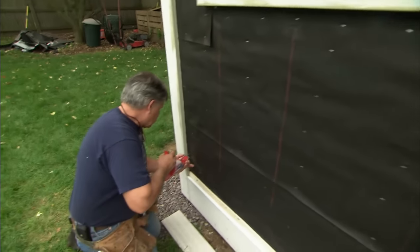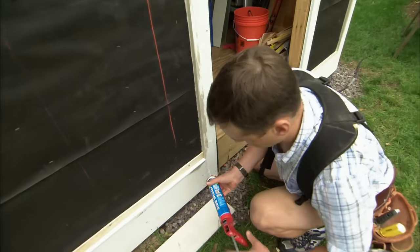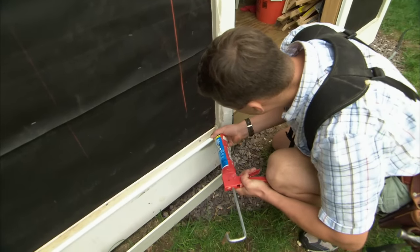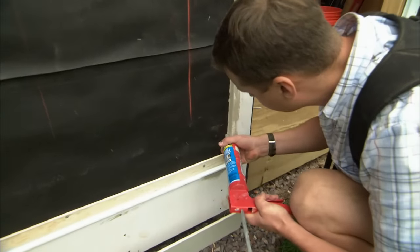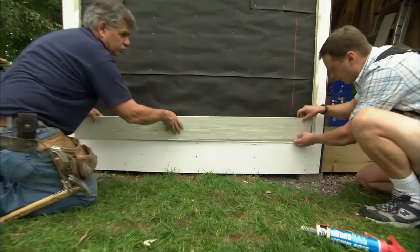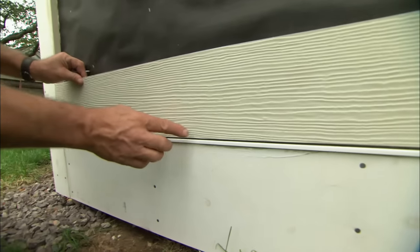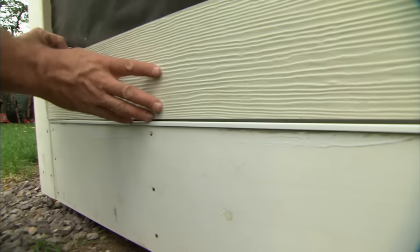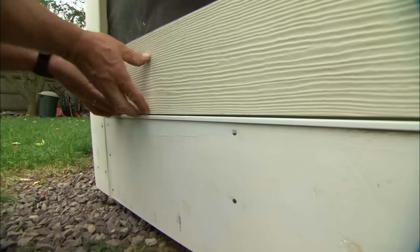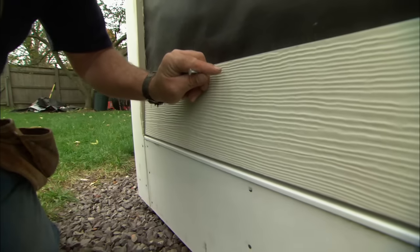I've cut the filler strip a quarter of an inch shorter than the distance between the two pieces of trim — I want to allow for expansion and contraction of both the trim and the siding, and also have a gap to put some caulking in. I also don't want the starter strip sitting on top of the flashing. If it sits in the water it will rot the siding, so I'm going to move it up about a quarter of an inch, push the siding into the wet caulking, and nail it right into where the stud is.